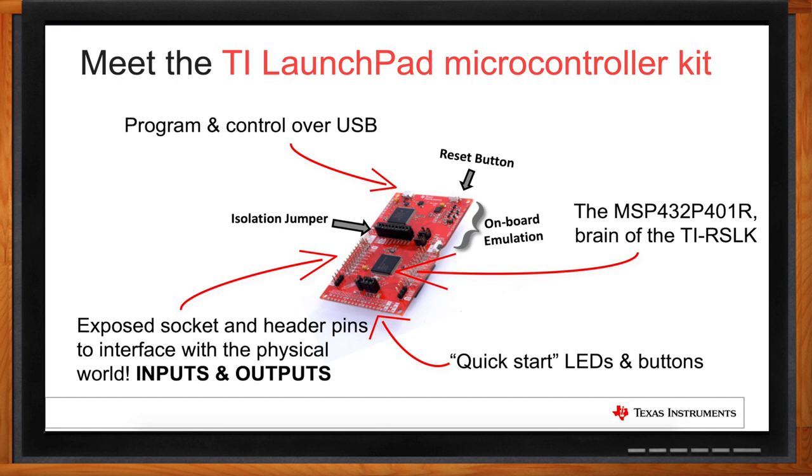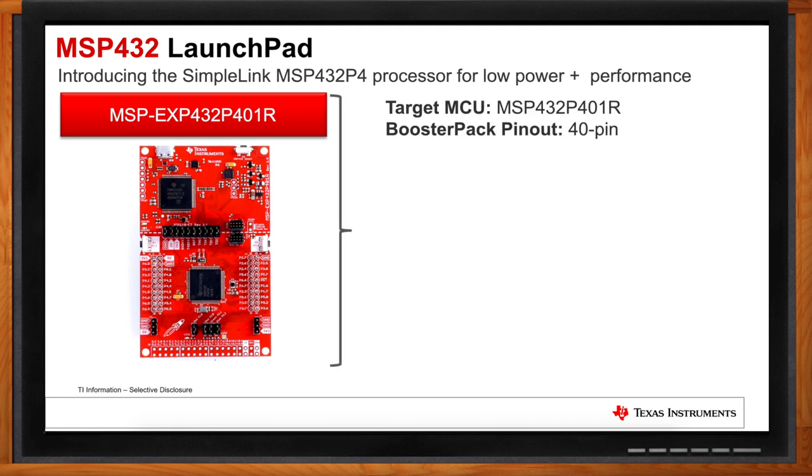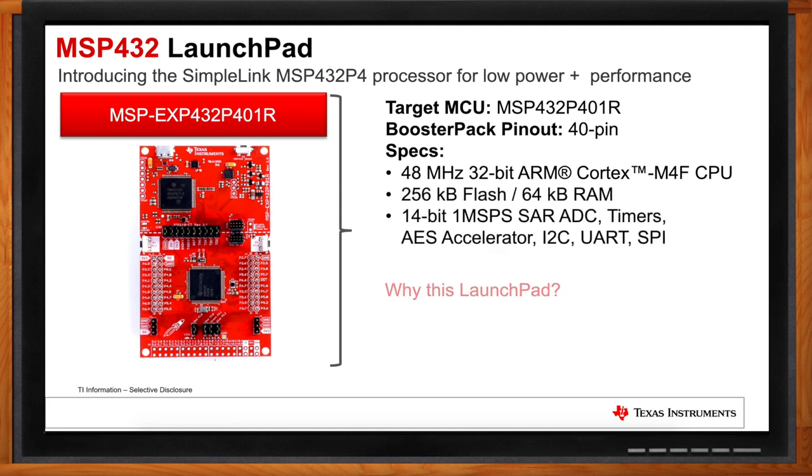The MSP-432 is selected for the TI RSLK Max for a couple of unique reasons. We had a lot of requests for making this kit relevant to students going into industry. The MSP-432 is an ARM Cortex-M4 microcontroller — very popular and well-used in industry — giving students a great experience to add to their resume as they go through their coursework and into their careers.